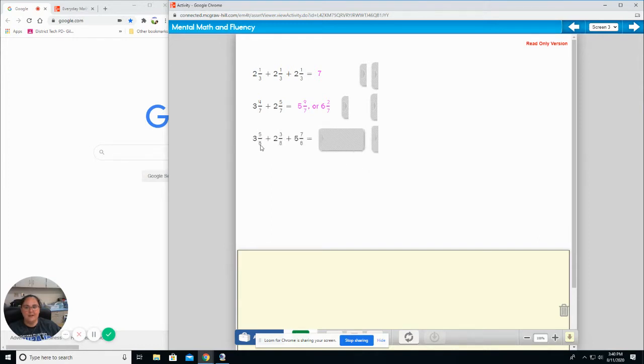Three and five eighths plus two and three eighths plus five and seven eighths. Start with your whole numbers. Five eighths plus three eighths plus seven eighths. Your answer should have been ten and fifteen eighths, or if you reduce, it's going to be eleven and seven eighths. We're going to talk about how to change these later in the semester. If you said ten and fifteen eighths, that would have been correct.